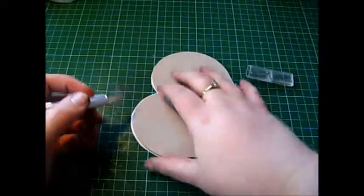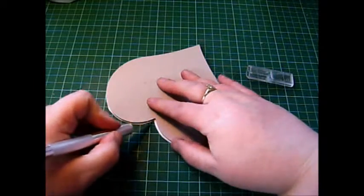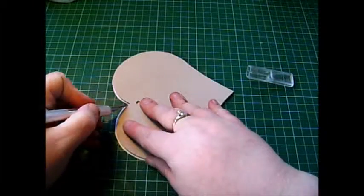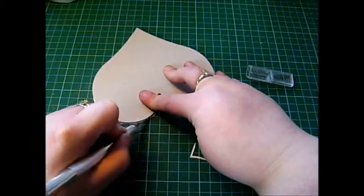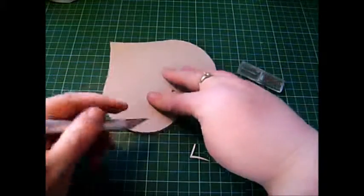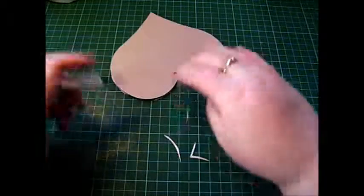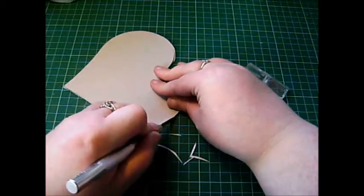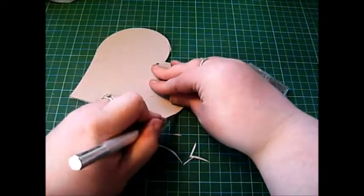Then you need to get your craft knife and just cut off the excess. It's hard to get in there with scissors unless you've got really tiny ones, so I'm just going to use my craft knife. I need to change the blade — let me get another one. Just trim all the way around; it doesn't matter if you've got jagged edges because we're going to file them down anyway. We're cutting off the excess first so you don't have to be filing forever.